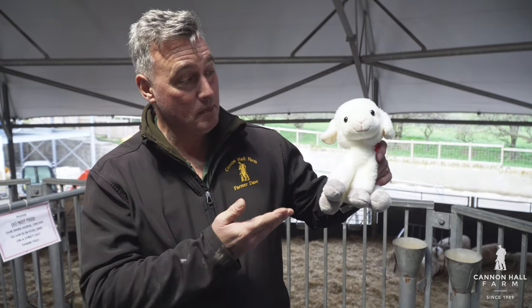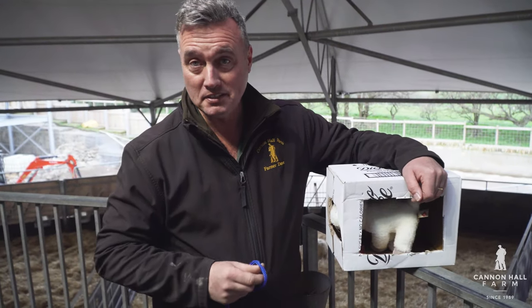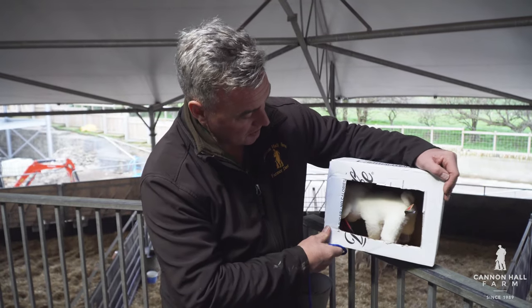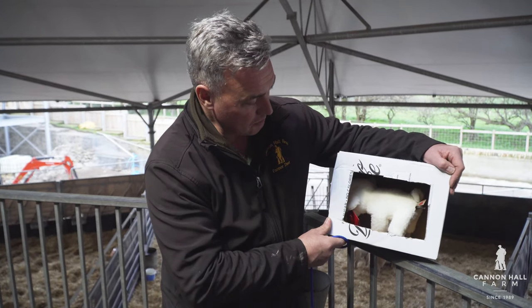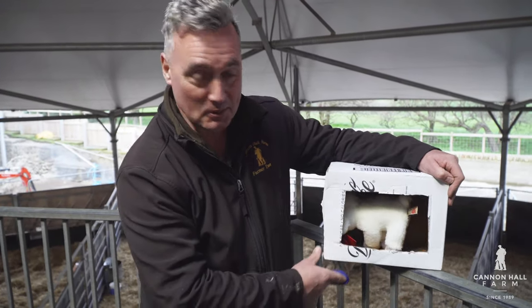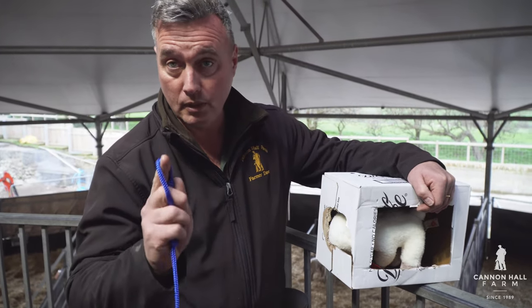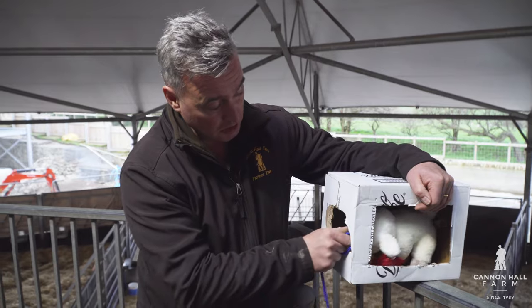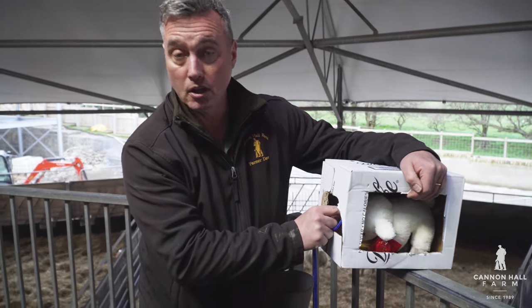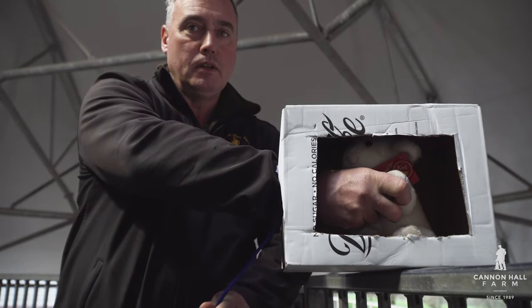This week we're going to talk about lambing. Larry is going to be helping me show you all the different techniques and difficulties we can have at lambing time. I've got my lambing simulator, which I made out of an old cardboard box in the style of Blue Peter. I'm going to show you what I do inside a sheep when the lamb is just not coming out. This position is head first, no legs — I have to push the ropes on like that.